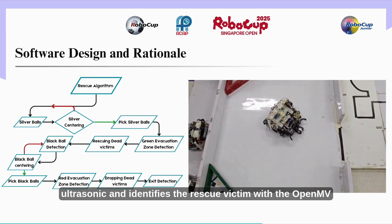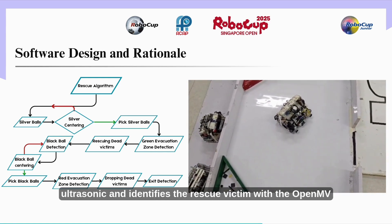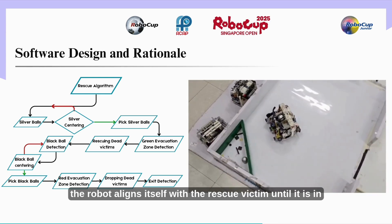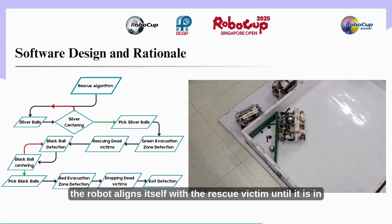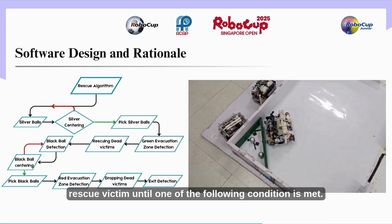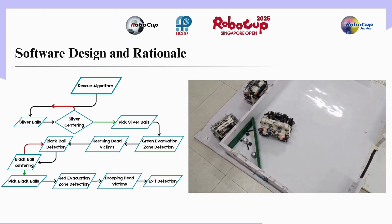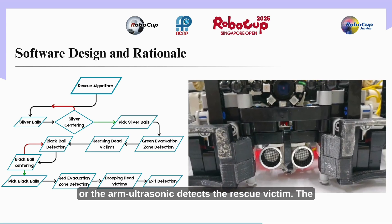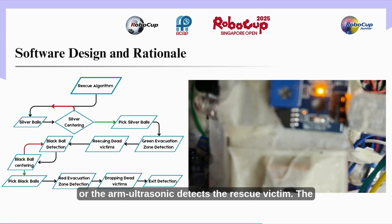When the robot enters the evacuation zone, it simultaneously detects the evacuation zone walls using the arm ultrasonic and identifies rescue victims with the OpenMV camera. After the OpenMV camera senses a victim, the robot aligns itself with the rescue victim until it is in the center of the OpenMV's view. The robot then moves towards the rescue victim until the EV3 color sensor detects silver or a black line, or the arm ultrasonic detects the rescue victim.